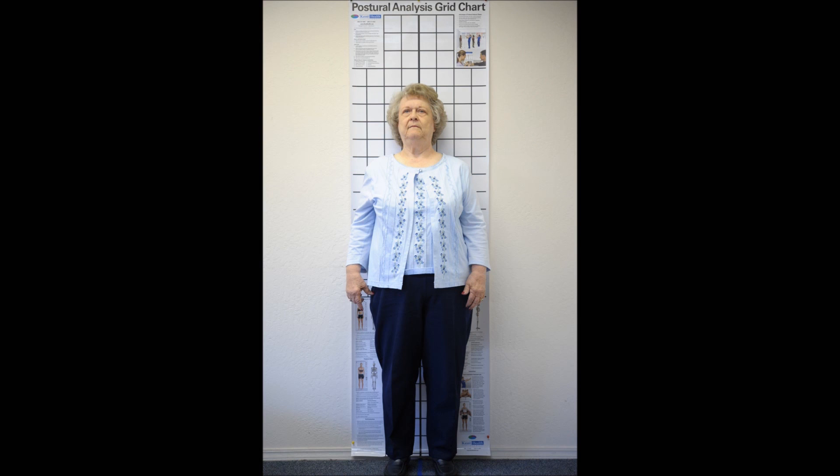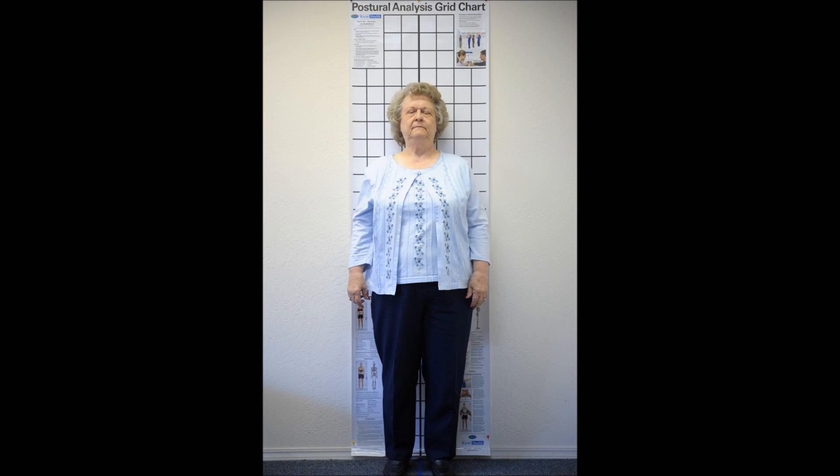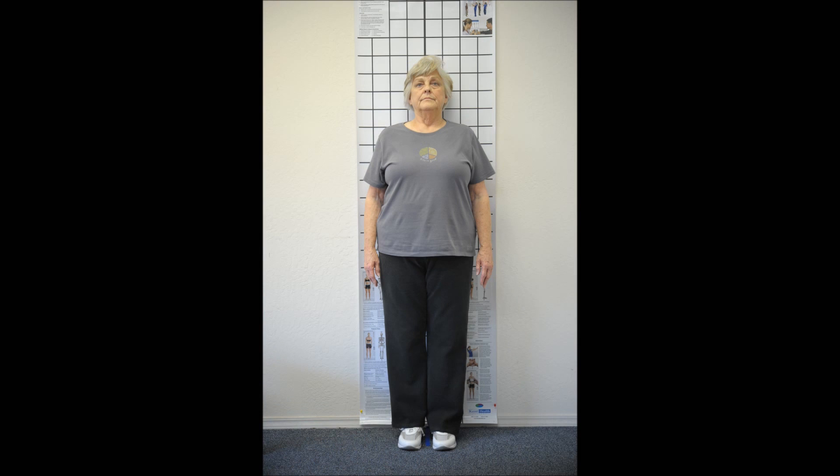The real reason why I want to show you these is because you may know that I'm an atlas orthogonal chiropractor, which means that we spend a lot of time and effort focusing on adjusting the first cervical vertebrae. And people want to know how it's possible that with just adjusting the first cervical vertebrae, we can help somebody with a problem that's not right around the first cervical vertebrae, like lower back pain, sciatica, neck pain and headaches, or knee problems for that matter of fact sometimes.